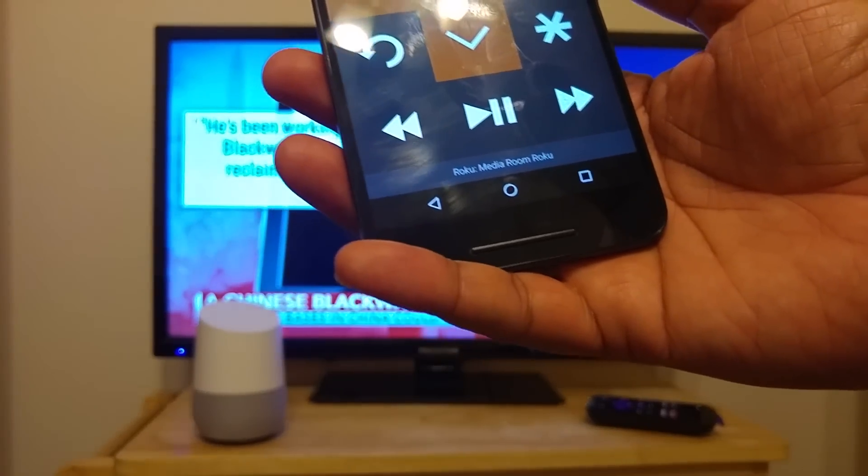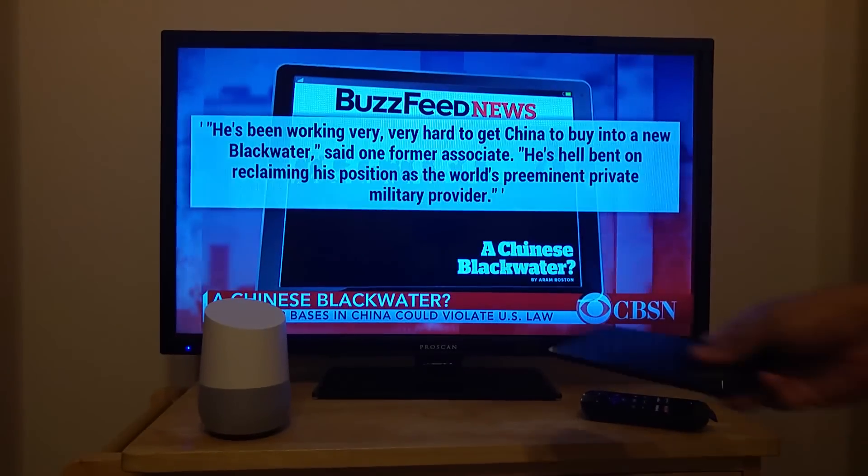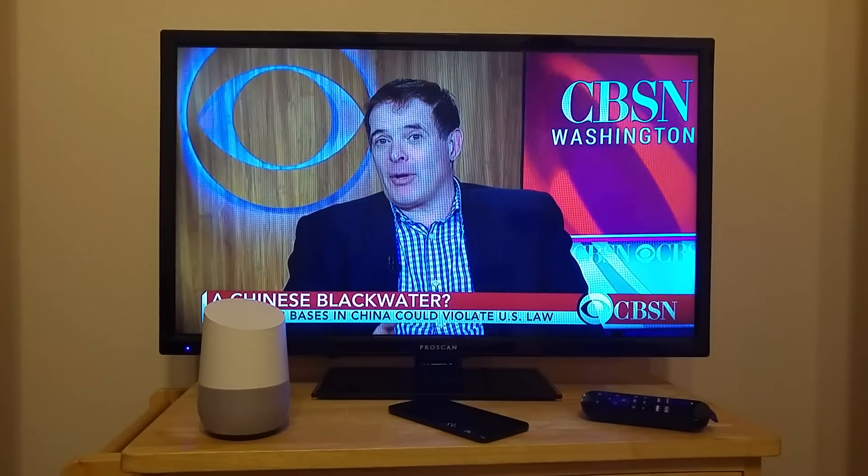So there you have it, you will never touch the Roku Remote again. If you have any questions or comments, please email us or leave them below. Thanks, bye.